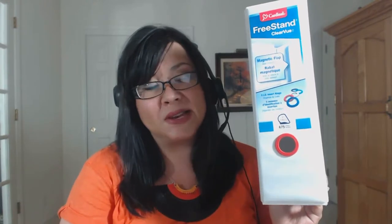On the end here, you can see there's a little finger pull. So if you have this up on a shelf, it's very simple to just pull it off to get it down.